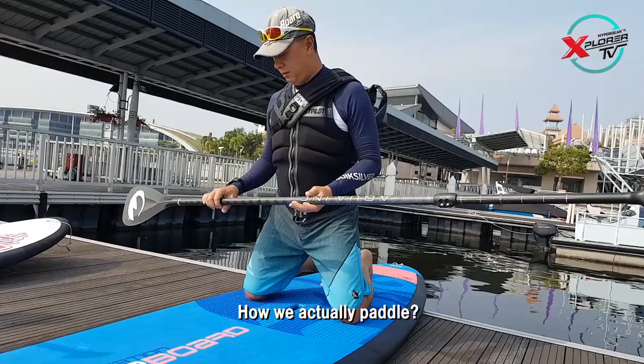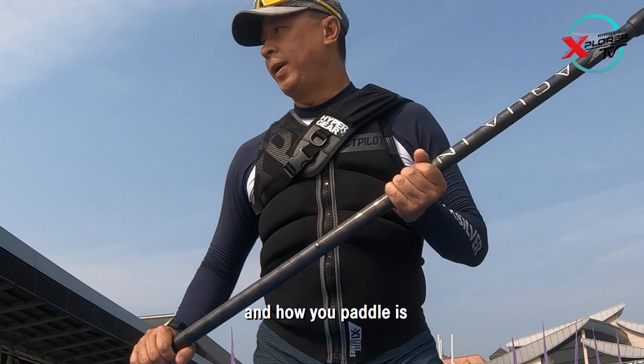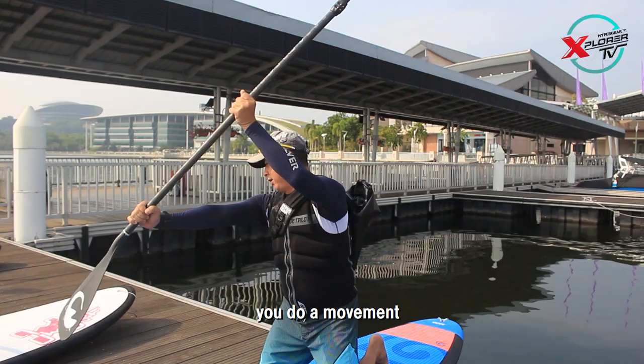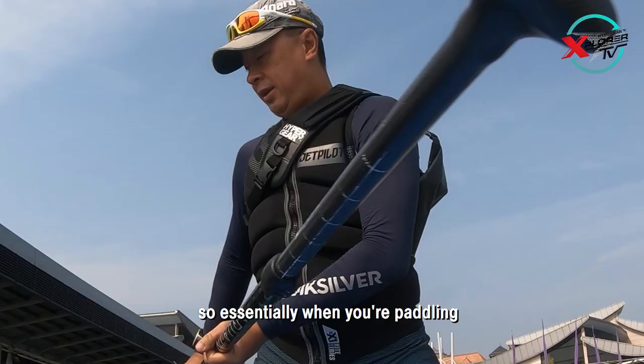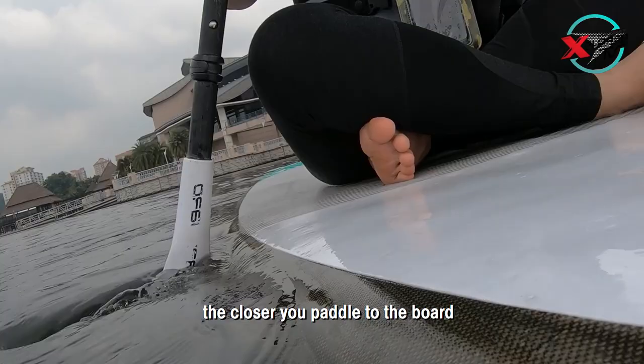When we are in our sitting position, how we actually paddle: hold the bottom part and you hold the middle part. You stretch both arms forward and then you do a movement. So essentially when you're paddling, the arm that is closer to the water will always be straight. The closer you paddle to the board, the straighter the board will go.